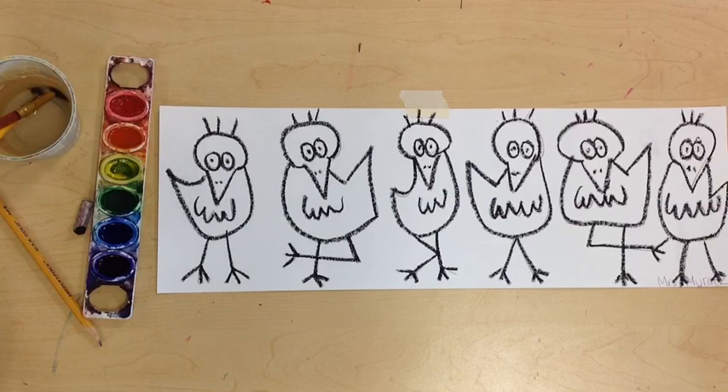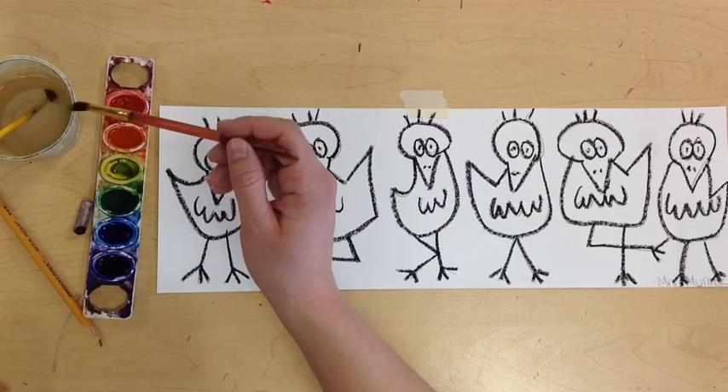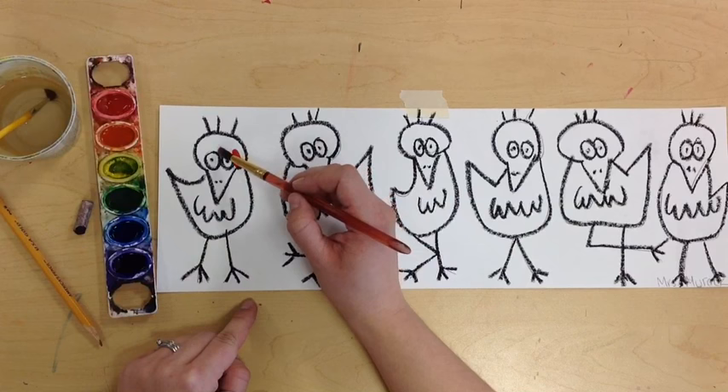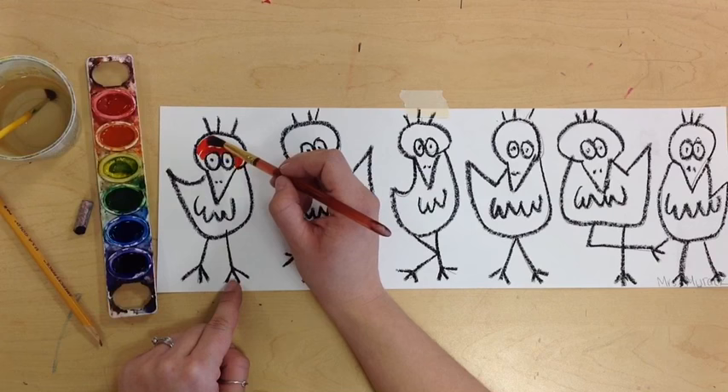Once you've oil pasteled all of your birds, you're going to start to paint. Your birds are all going to be different colors — you don't want to put a red bird next to a red bird. You could do the rainbow, switch it up, alternate warm and cool colors. The birds are kind of small, so you might want to use a smaller paintbrush. I'm going to start by doing a red bird — just a little paint. I want to keep those eyes white, so be very careful going around the eyes. That oil pastel is going to create a barrier, so the watercolor shouldn't go in there if you're careful.